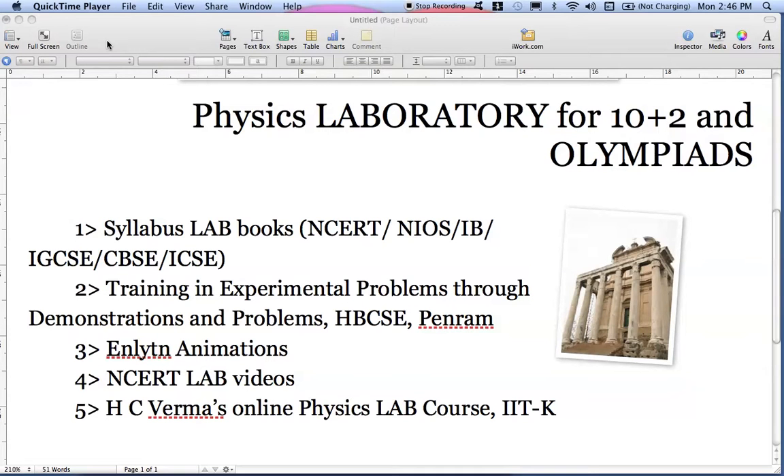Hello friends. In this video we are going to analyze how we can prepare for the physics laboratory part for the 10+2 examination as well as Olympiad examinations. So let's begin. The first book I am recommending is the syllabus laboratory book — whatever board you are following, you need to read the syllabus lab book of that board.